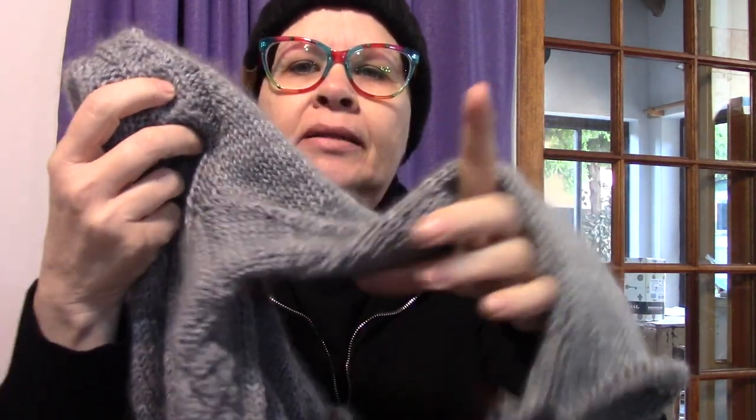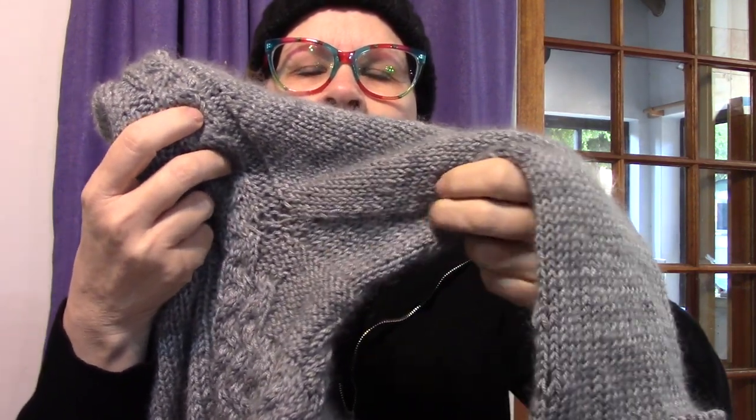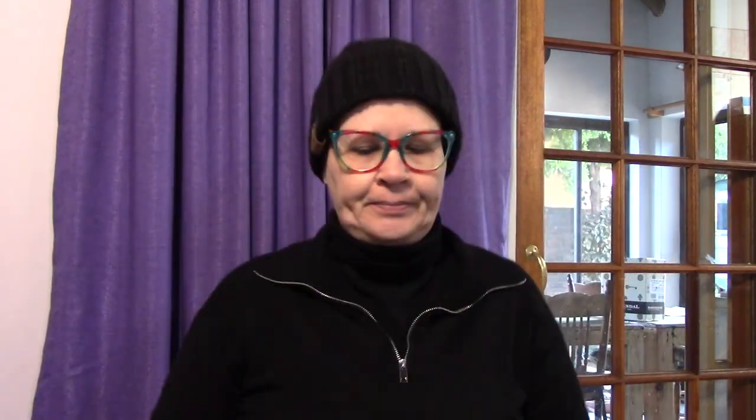It actually shows up very nicely on this one. Check that little triangle thing here — that's my underarm gusset. I feel so accomplished. I will continue with the sweater for the weekend and I should get it finished somewhere during next week, but whether it's going to happen I don't know.